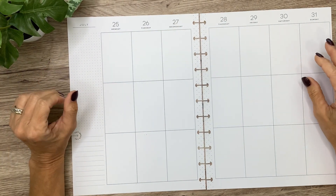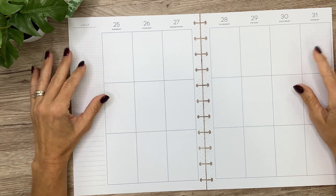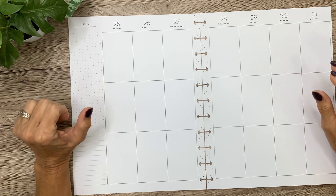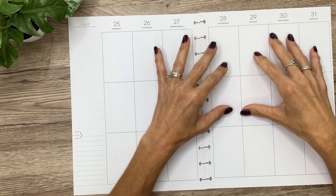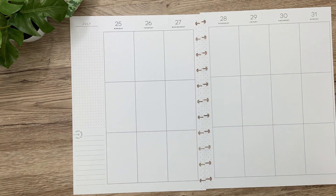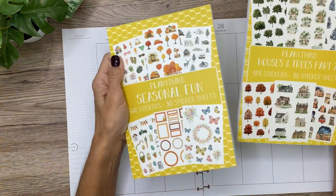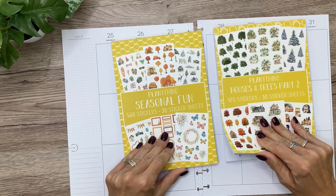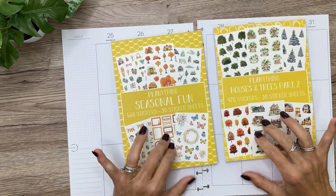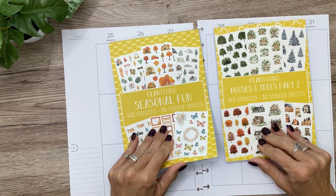Hey you guys, it's Michelle here. Thanks for joining me today and welcome to my channel. In today's video I'm decorating a patron spread for Shannon, and Shannon requested Christmas in July, so this is going to be a super fun spread. I'm so excited. I pulled out a couple of sticker books from Plan Anything — I've got Seasonal Fun and Houses and Trees Part Two, and I'll be sure to put my Plan Anything affiliate link in the description box.